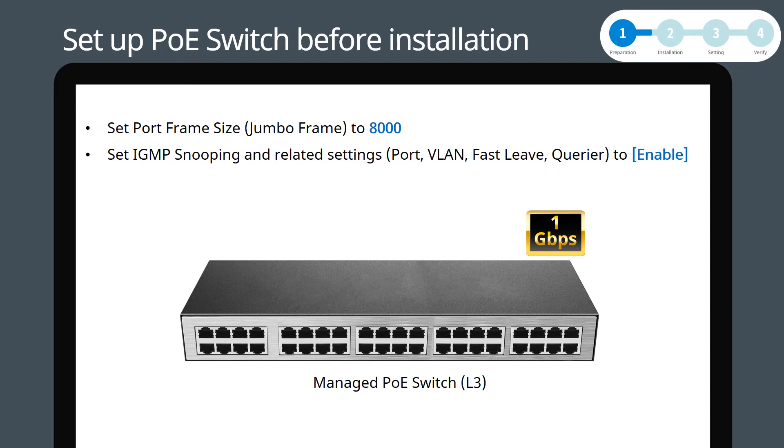In order to ensure the smooth transmission of larger images and to avoid frame tear or no image problems, first please set the port frame size, jumbo frame, to 8000. Next, please set IGMP snooping related settings — port, VLAN, fast leave, and querier — to enable.